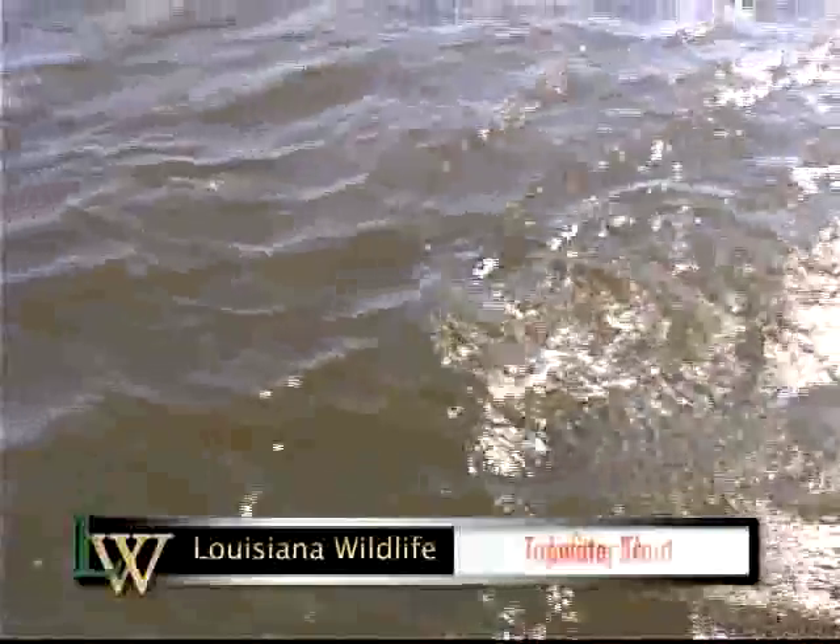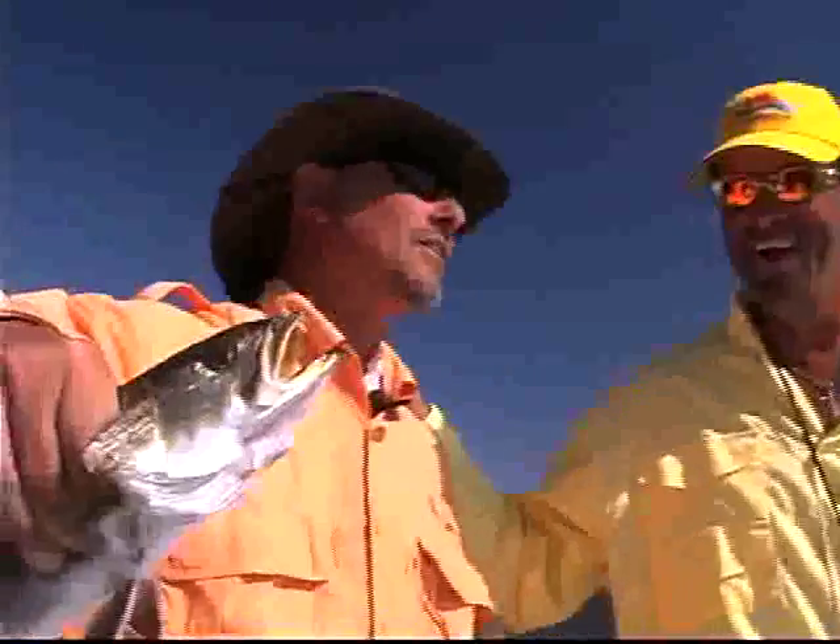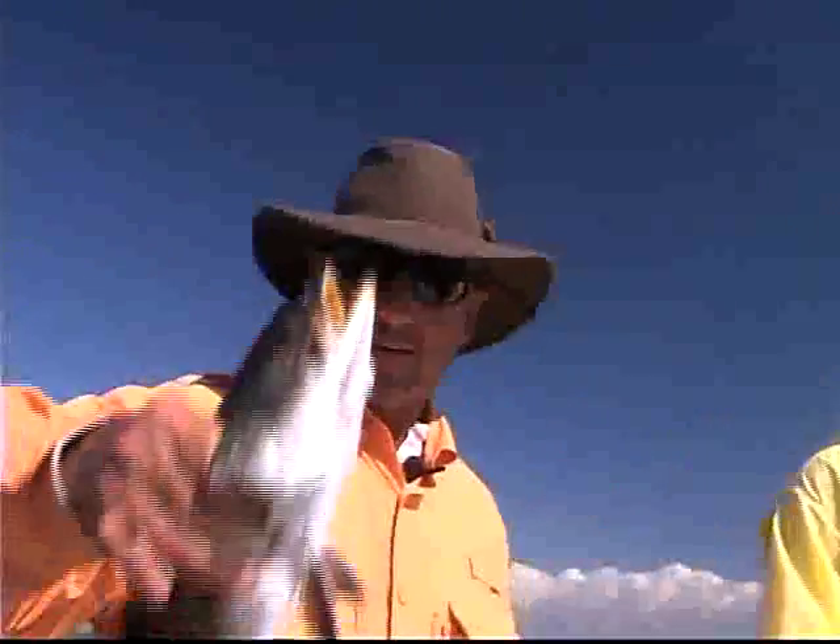A nice little cut right here — boy, you're bringing him in. It's still a good fish, there's nothing wrong with that fish. Look, that's a hefty fish. Oh, you know — caught a nice fish, didn't I!